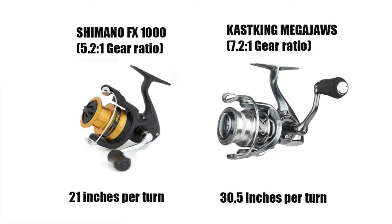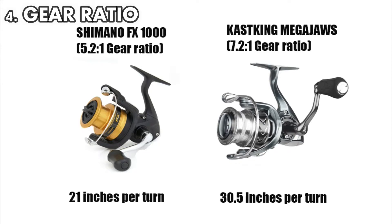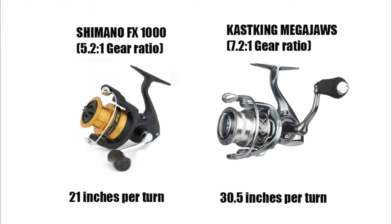The fourth thing to consider before buying ultralight reels is the gear ratio. The gear ratio of a reel decides the speed you use to retrieve your fishing line and the power you have to crank — it's speed versus power. The first number in the gear ratio tells you how many times the bail rotates around the spool of the spinning reel per crank.